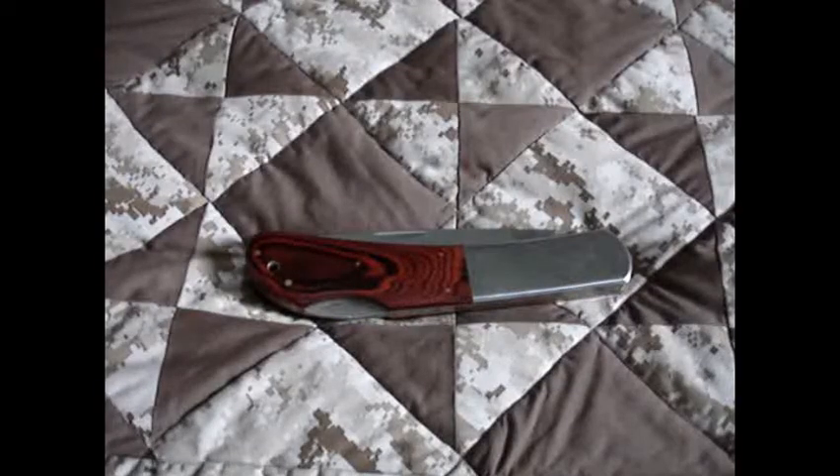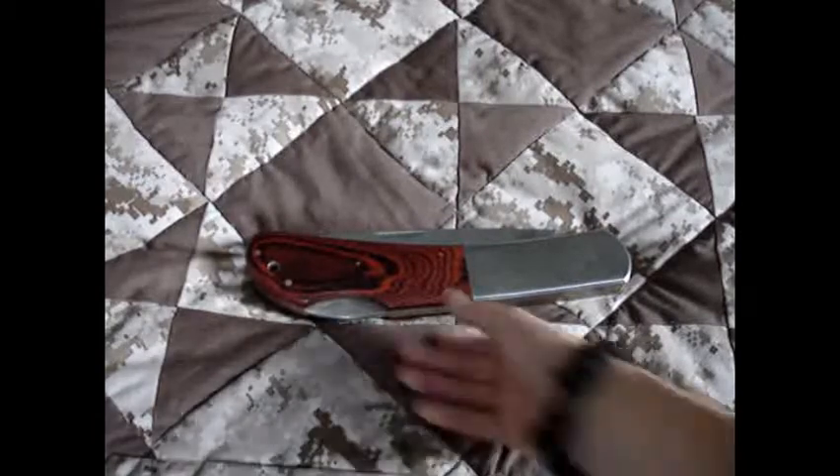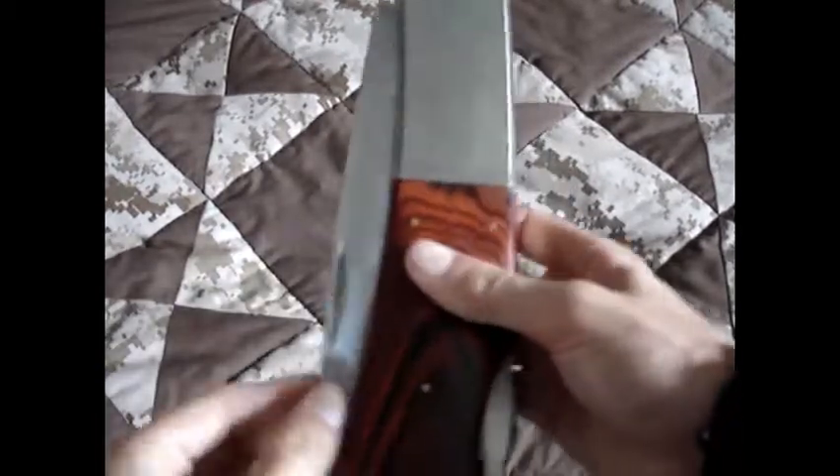Hey guys, I just wanted to give you a quick review and look at this new Cold Steel Maxim knife. It is produced by Cold Steel, but they put the Maxim label on it.